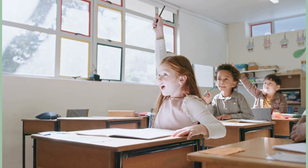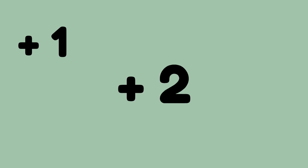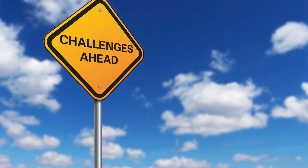Now we're going to practice our count-on facts. The first time through they'll be in order — we'll go through all the plus ones, all the plus twos, and then all the plus threes. Then we'll have a little challenge where they're all mixed up to see how you do. Here we go!